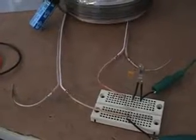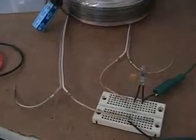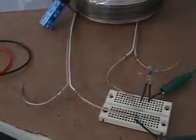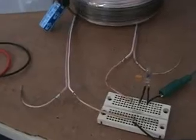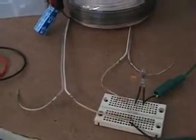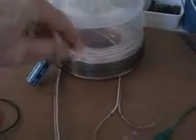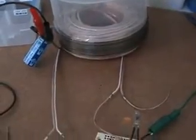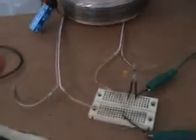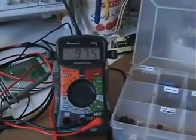Hi everyone, this is just a quick demonstration test — it's not going to be part of the tutorials. It's just to show an interesting effect. The circuit is as it was last time in tutorial number five, showing the method of using the coil to collect energy. The coil right now is in resonance.